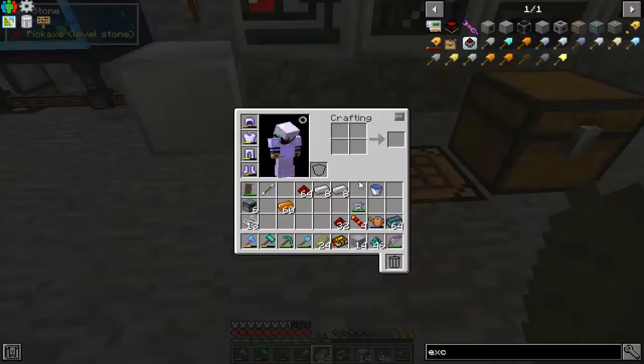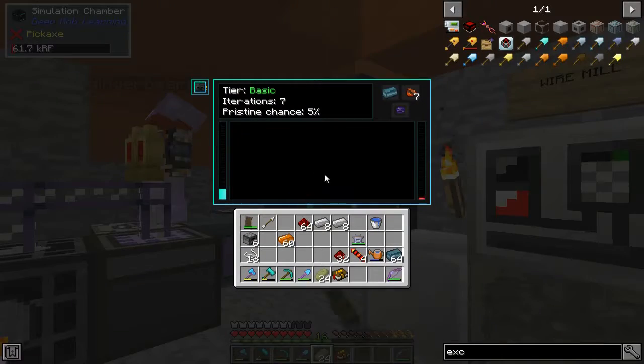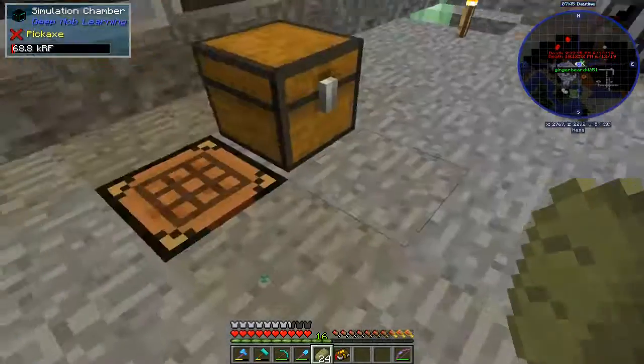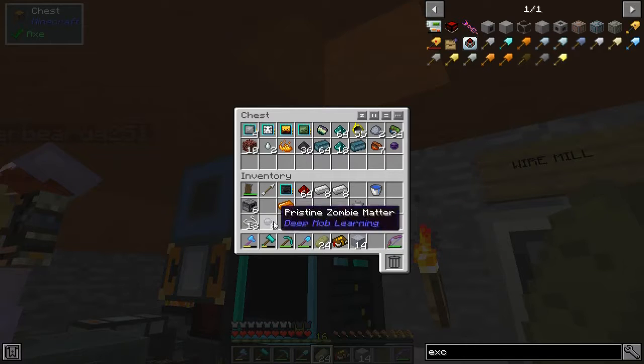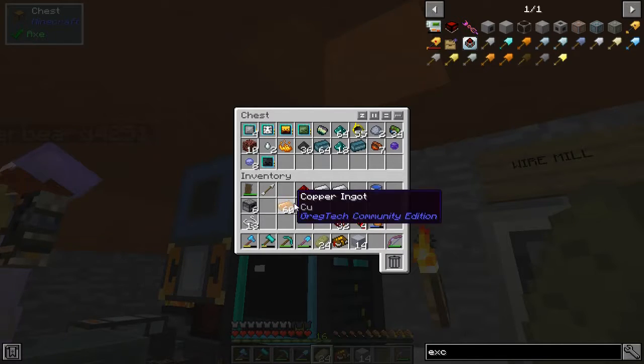We're going to have to harden up for the upgrade kits. If we can get the hardened upgrade kits, then we can get like 85 to 90 RF a tick per dynamo. And then if we go up to the reinforced, we'll get 250 times — so quite a bit more. Balance grid and done.